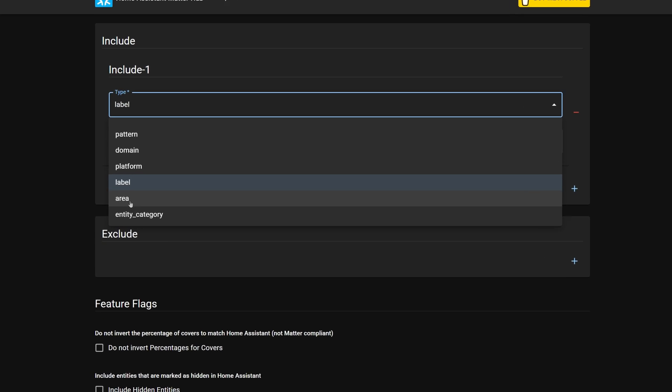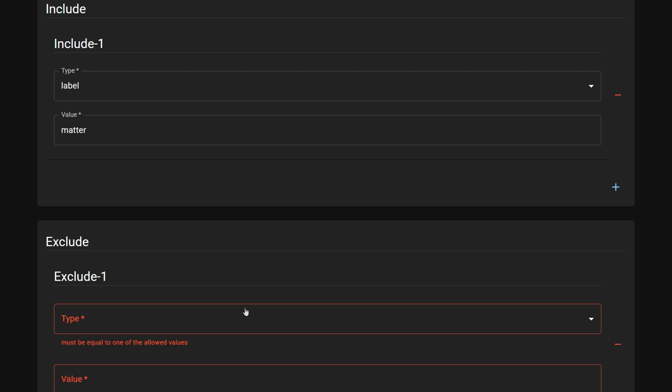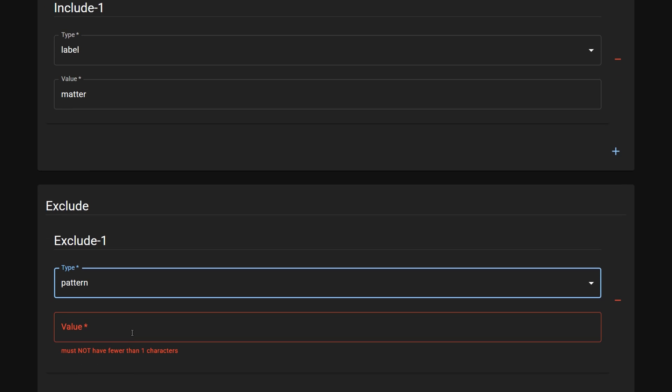In the Include section, add your different entities. In my example I'm using a label as I mentioned earlier. There's also an entity exclusion section which might come in handy if you're using something like an area to add your devices instead. Once you save the bridge settings it will show you a list of the entities it's identified, as well as a QR code which is the Matter pairing code.